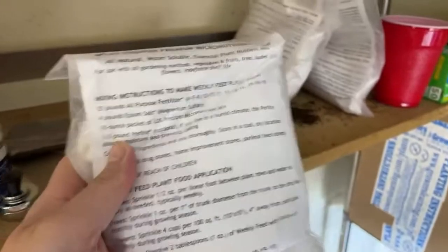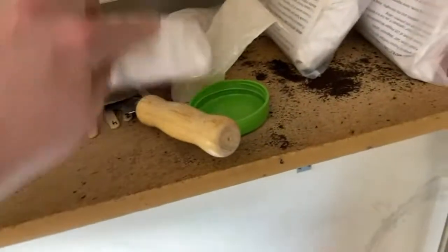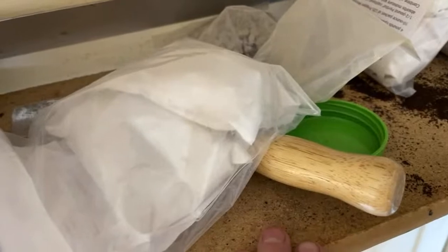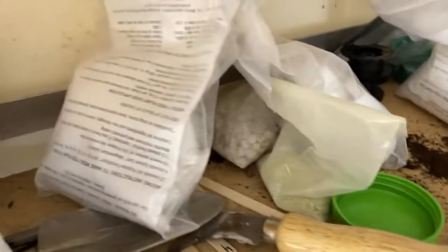Let me show you this — here's all my Mintlighter stuff that I got from LDS Prepper. I got all this last year. I've got enough nutrient packs there to make basically 125 pounds of weekly feed. So I'm pretty well set on that.